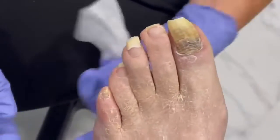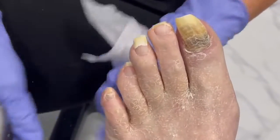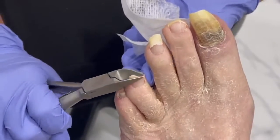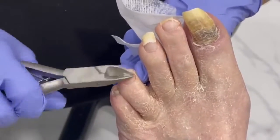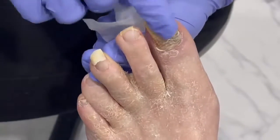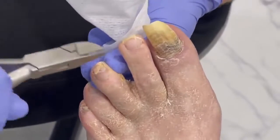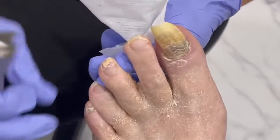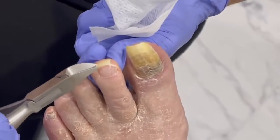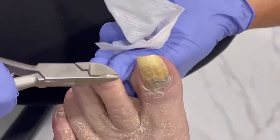These are not super thick, which is good — they're just long and they do need trimmed. The big one is really the one I'm looking forward to doing because it has a little bit of blood up under it, and that's probably just from pressure because it is so long and so curved in.